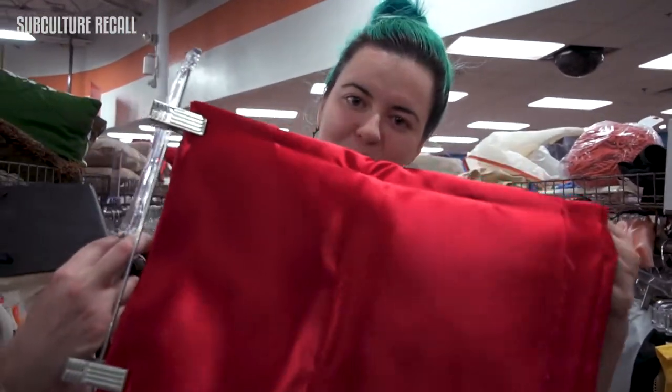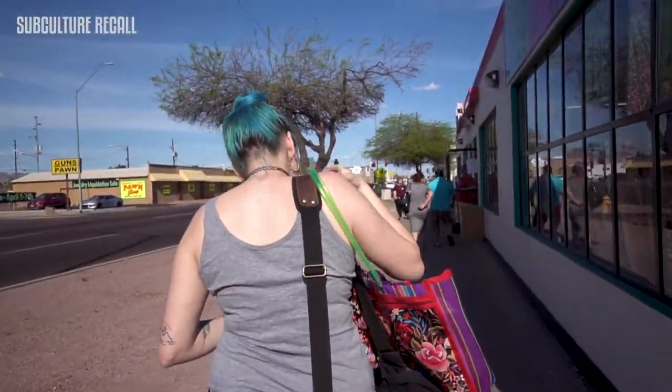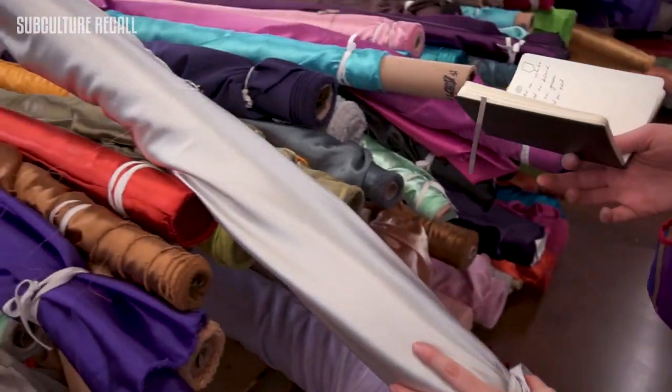I like hitting up the fabric section at Goodwill because I find cheaper fabric there than at the fabric store, which is great on my wallet and Jose won't be mad at me for buying so much fabric. I found a red fabric for the Lannister banner. Next I went to my favorite store, Sass, and found the rest of the banner colors I needed for the party.